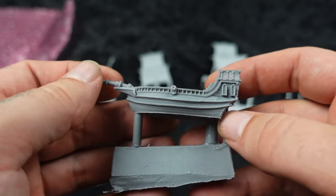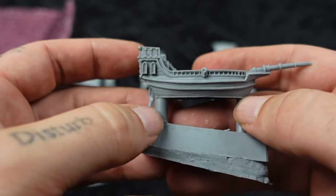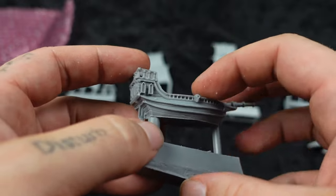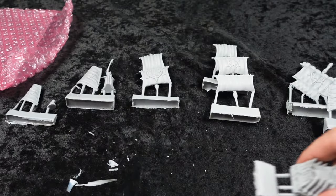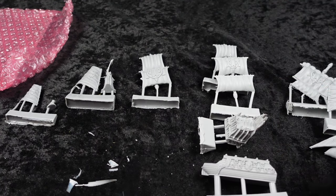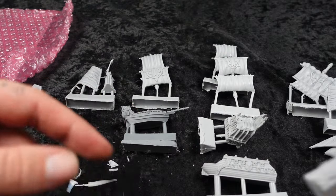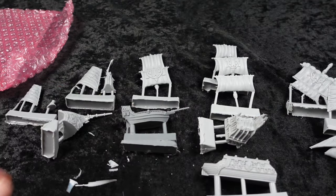Anyways, these are some pretty awesome boats. I'm a fan. I'm glad that I finally broke them out and had a good look at them — probably should have done that a long time ago, considering that I bought them on eBay rather than direct from the manufacturer. There could have been broken pieces floating around in there. Luckily, that was not the case.